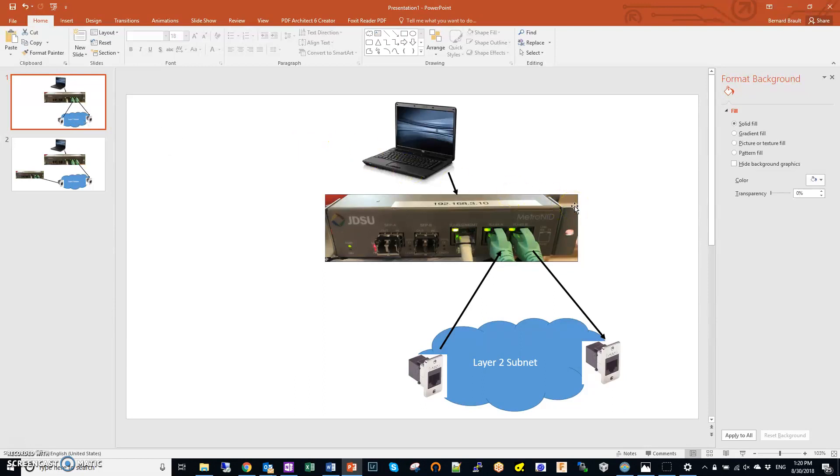I travel around and I do live demos, and part of the live demos I use this box here as a traffic generator. It can generate up to one gig of traffic, it can do two flows of traffic, and it has a standard RFC 2544 tester built into it. I use it for both layer 2 and layer 3, but mostly layer 2.